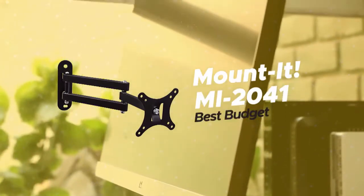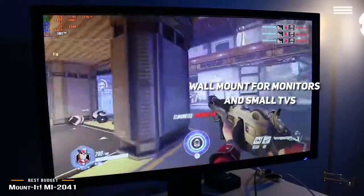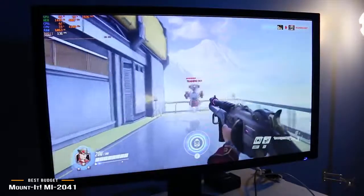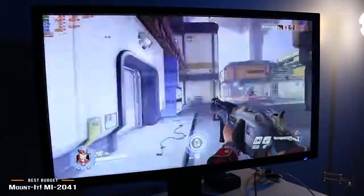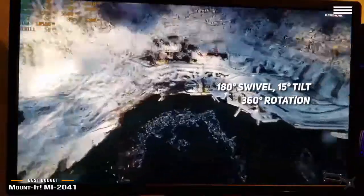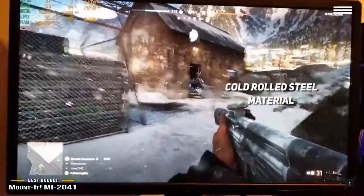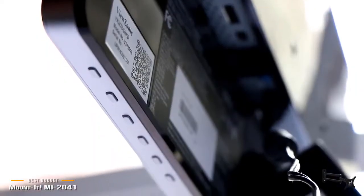Number 2 on our list is the Mountit MI-2041, our choice for the best budget monitor arm. It lets you save a significant amount of space on your desk while improving your posture at work. It has a wall mount for single monitors and small TVs featuring VESA patterns of 75x75 and 100x100, and fits screens up to 32 and 34 inches. Each arm swivels 180 degrees, tilts up and down 15 degrees, and rotates a full 360 degrees. Made of heavy-duty cold rolled steel, it comes in at around $15.